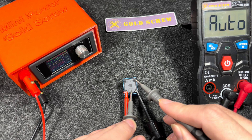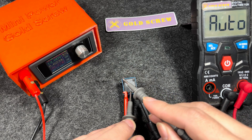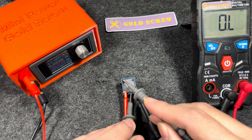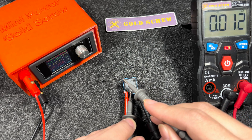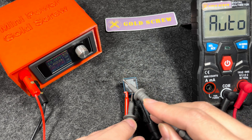NC contacts, pins 3 and 4. After energizing, these two pins will no longer be connected. NO contacts, pins 3 and 5. After energizing, the multimeter will beep or display a small resistance value, indicating that these two pins are now connected.